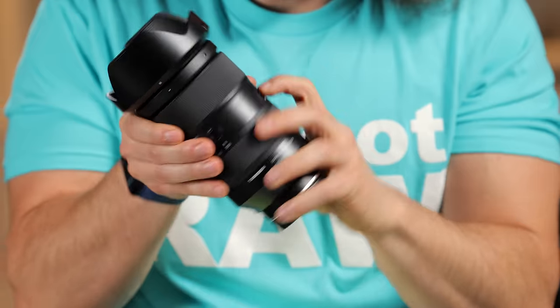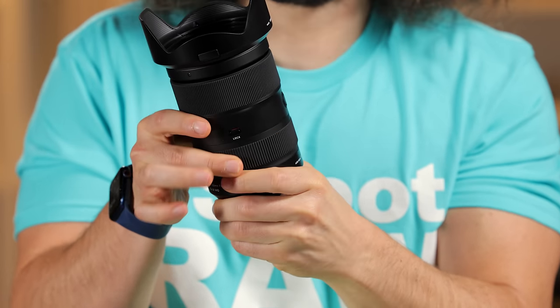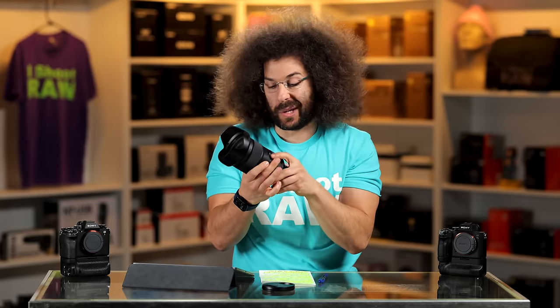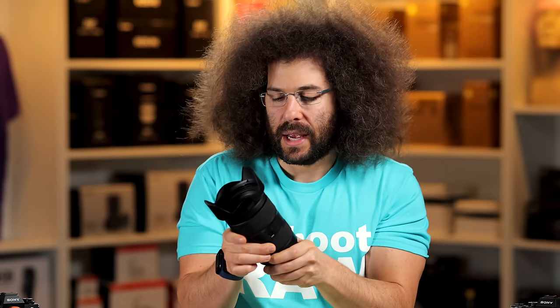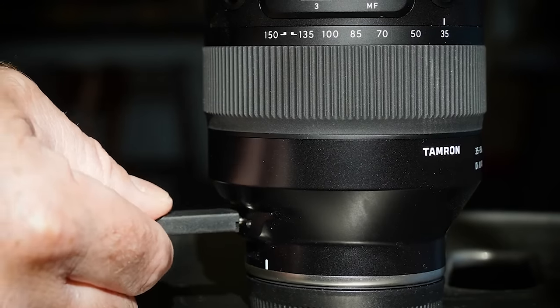There's a lock switch that only locks when you're all the way at 35mm — so if it's in your bag it won't shift, though honestly it's not going to creep anyway. There's also a USB-C dock built in. There's no cover for it, but as Steven mentioned, our phones don't have covers for their USB-C ports either. It's pretty cool that you can update the firmware right on the lens.